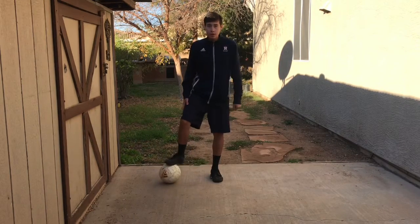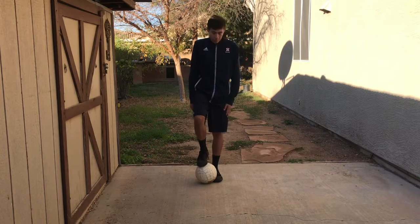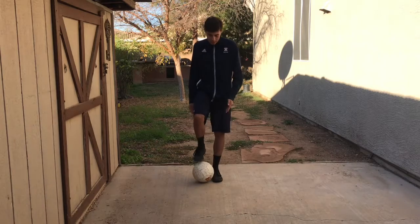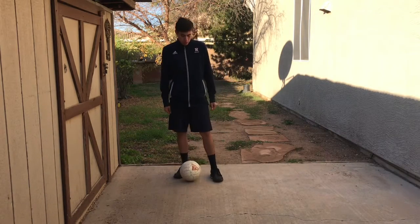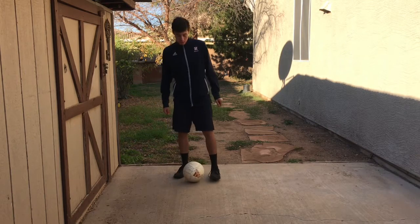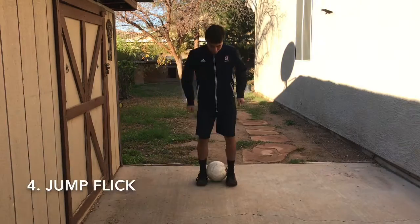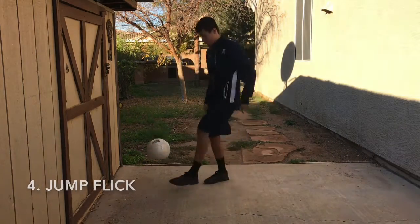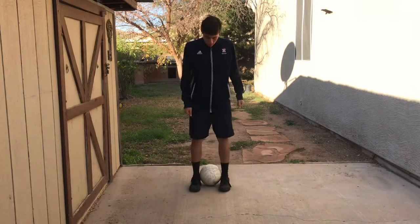The next flick-up is the side flick. You use your weak foot again and you're going to drag it to your strong foot, but this time it's not from the front — it's going to be from the side. What your foot is going to do is go to the side and then up.